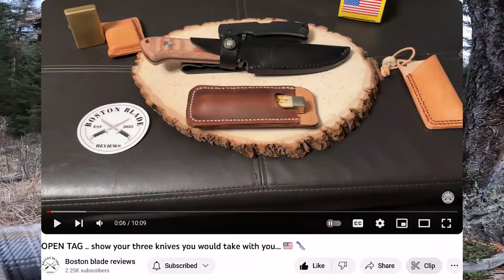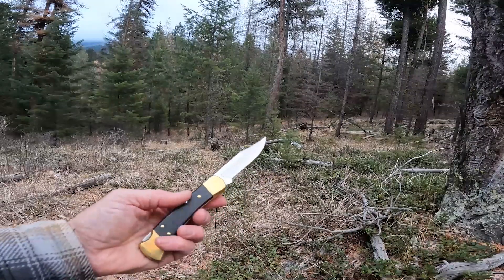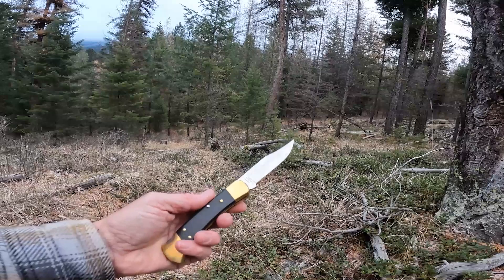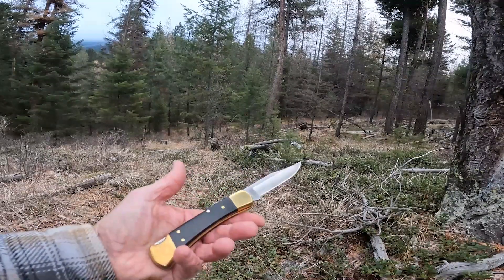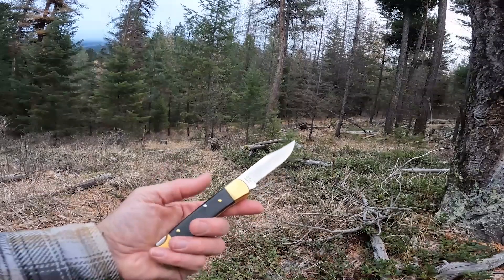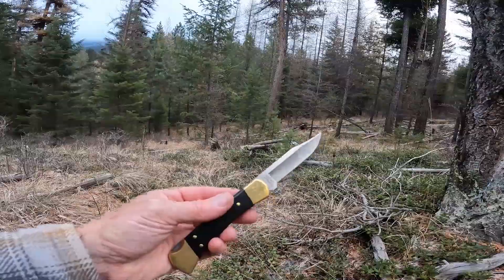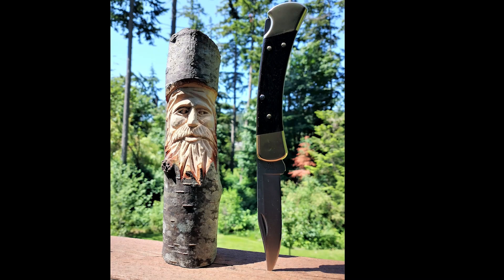Boston Blade Reviews put out an open tag for the three knives you carry when you're going out in the woods. I'm out in the woods and I'm carrying three knives. One of which is of course the Buck 110 in MagnaCut because why wouldn't you? This is the one knife that I have with me pretty much every time I'm in the woods — not necessarily the MagnaCut version, but a Buck 110 in one form or another.